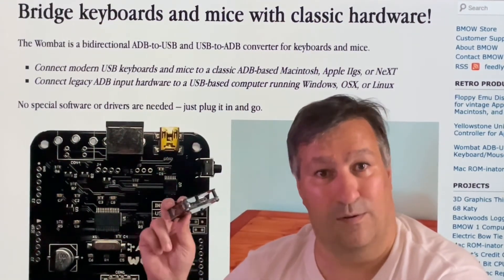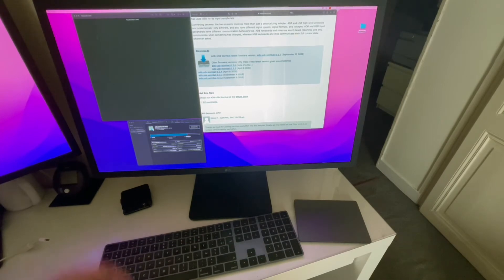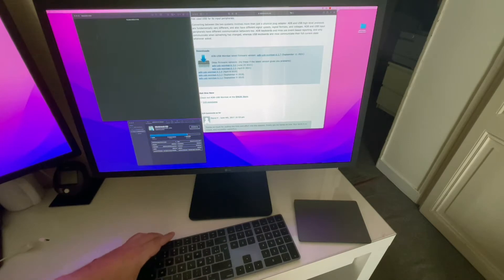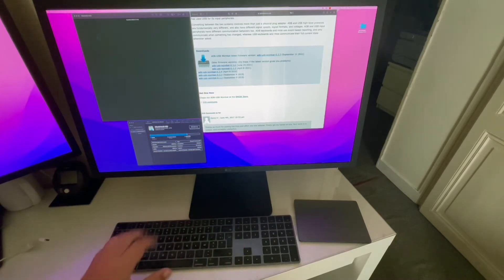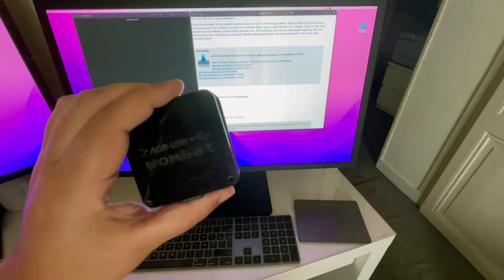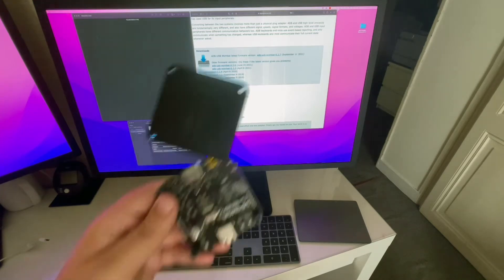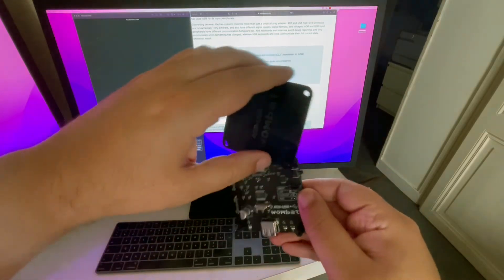Now we are in front of my Macintosh. I still have my Wombat, and instead of using this very modern keyboard I would like to use the ADB keyboard from my Apple 2GS, which is quite the same shape. The first thing I need to check is that the jumper is set to ADB — which is the case, so it's okay on that side.